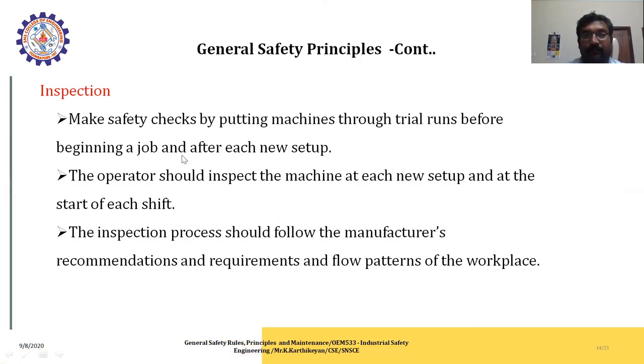For inspection, make a safety check by putting the machine through a trial run before beginning a job, after each new setup. Operators should inspect the machine at each new setup and at the start of each shift. Follow the manufacturer's recommendations and requirements, following a pattern for the workplace. Before starting the machine, check everything; if any damage is found based on tools or electrical power, you are responsible, so check before starting the process.